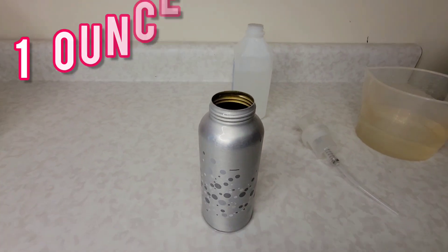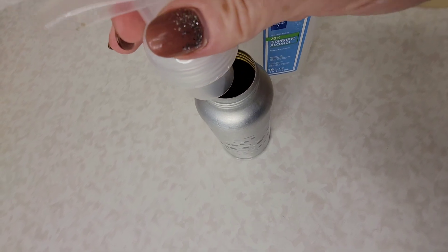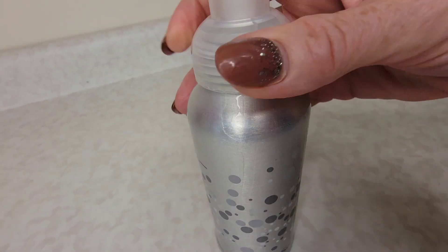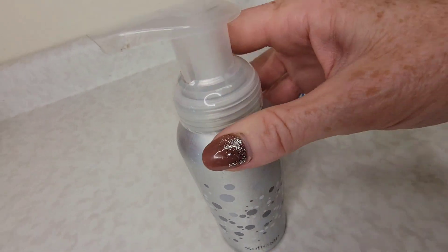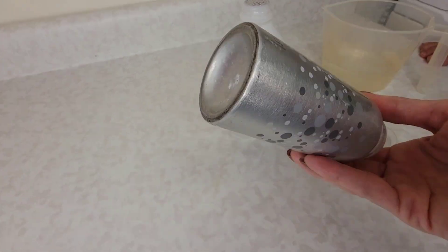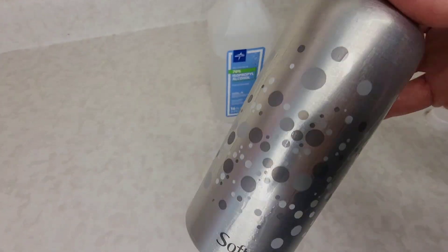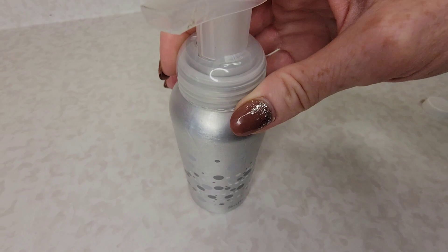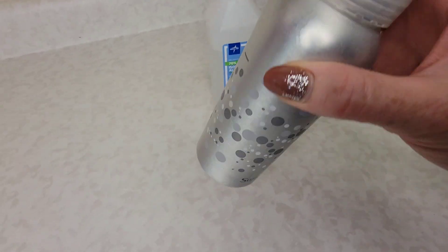You want to add about one ounce of alcohol to your solution. Go ahead and put the lid on — and then this last step is really important: do not pick it up and start shaking it. Instead, just tilt it back and forth slowly to let the Dawn mix in with the water and the alcohol. You don't want a bubbly foaming solution in the container, otherwise it's not going to dispense well, so just mix it gently but don't shake it.